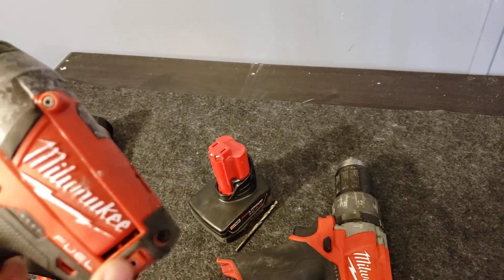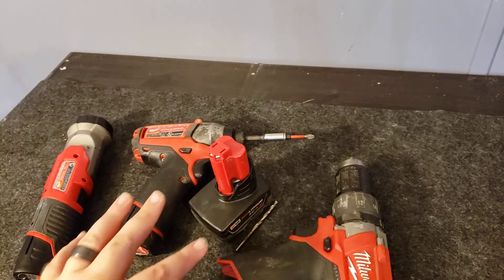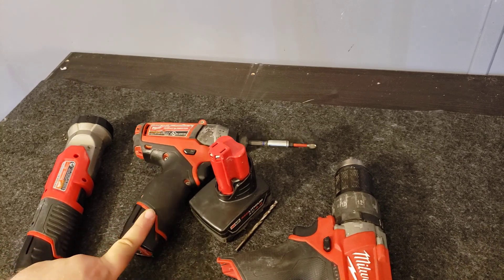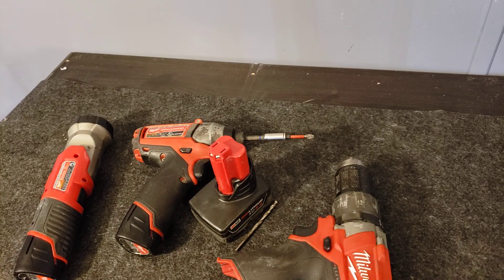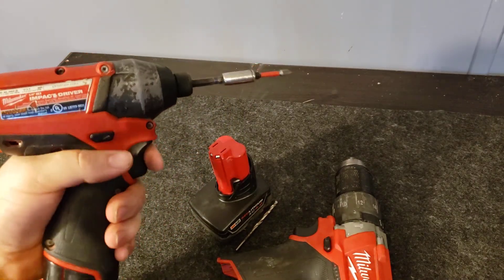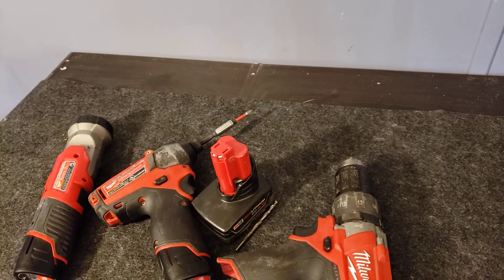If you're looking for a drill and impact driver set, I highly recommend Milwaukee. I've done a lot of research — the other brand I might choose would be Bosch, but I've tried pretty much every drill and impact driver out there, and Milwaukee is by far my favorite. They're also very ergonomic and comfortable in your hand. The Bosch ones were a little too wide for me. Like the video, share it, subscribe, and hit me up if you have any questions — thanks, have a great day.